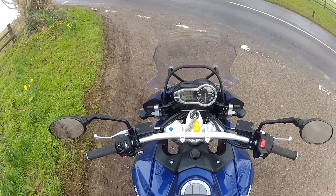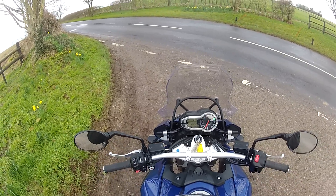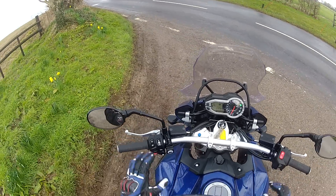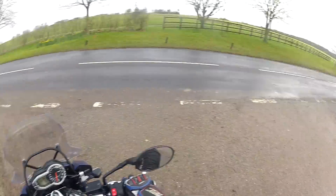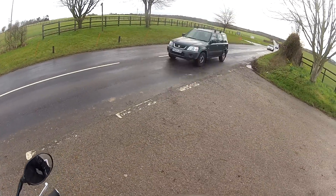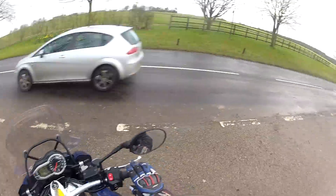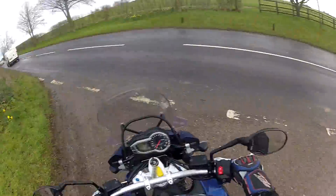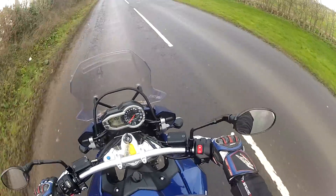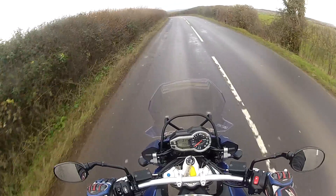The speedo and all the dash info is nice and easy to read. This is a 1200cc triple engine, so it's got that characterful triple-ness. Compared to my Multistrada it's going to be a whole lot smoother. Hydraulic clutch with a moderate sort of pull on it — that's nice. It's got the standard exhaust but it sounds really nice, it's got a nice bark to it. Super smooth pulling away. Heaps of power at the low end.